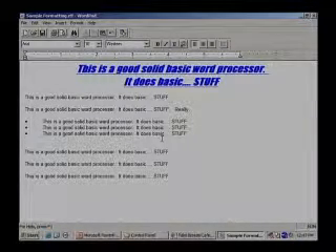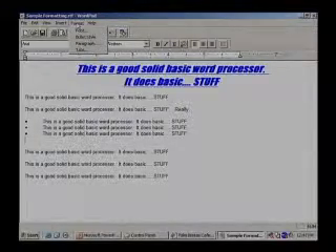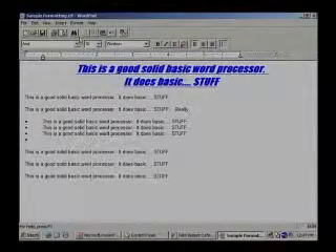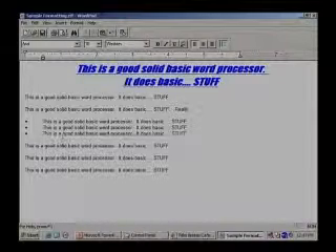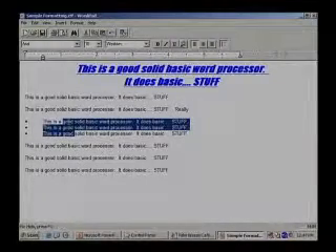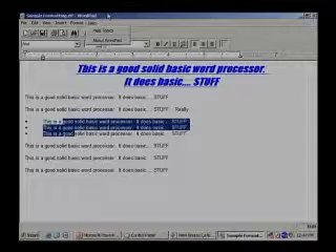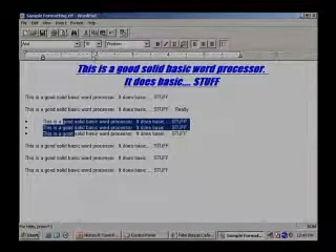Let's look at the Format menu here for just a second. Some of the things you can do — for instance, bullet style. If you select that, it will let you change the style of bullets. Maybe you want a square bullet or something else. That's the thing about WordPad — it's a very, very simple word processor. Very basic program. No magic.